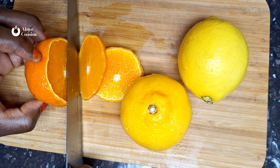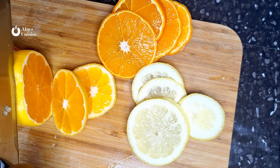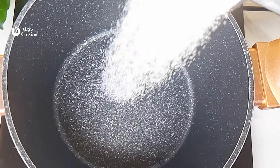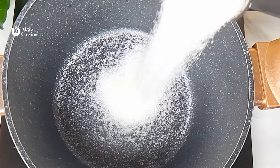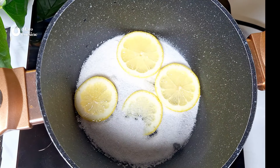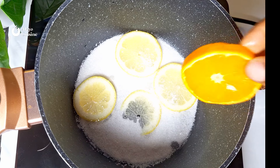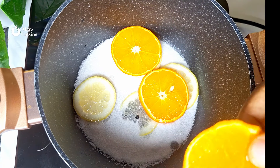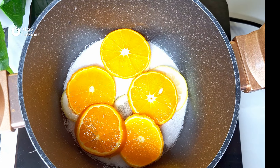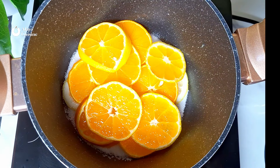I'm going to be using ripe orange and lemon. It would be nice if you have two or three different types of citrus fruit. Slice them thinly so that they infuse faster. In a pot or pan, add sugar — I'm using half a cup, depending on how sweet you want it. Drop in your orange and lemon slices and sprinkle a little more sugar on top so it can caramelize, giving that depth of caramel smell and aroma.